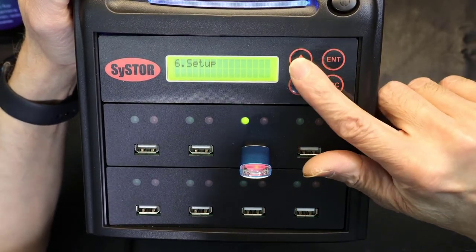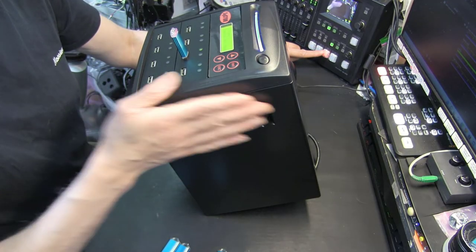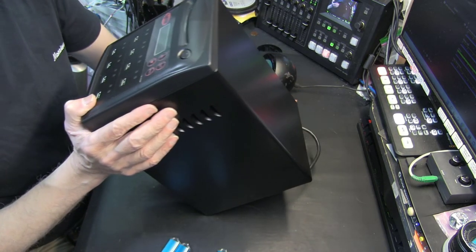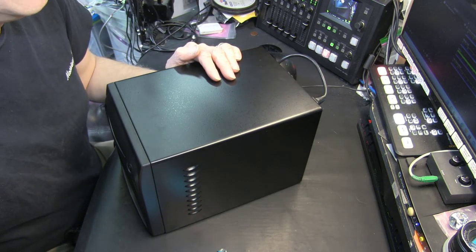That covers everything in this unit. Back to copy — source not ready. This is a pretty nice little unit. The fan is very loud, but it's a nice little machine. If you have a lot of copying to do across multiple flash drives, SD cards, or micro SD cards, this is the device for that purpose. Thanks for watching — please like and subscribe.